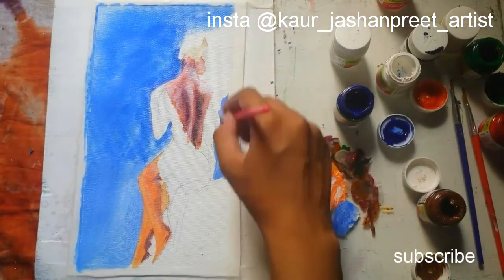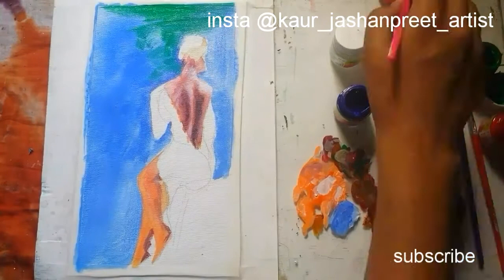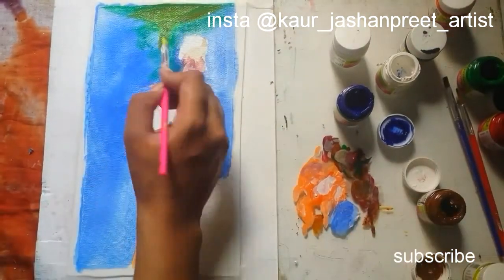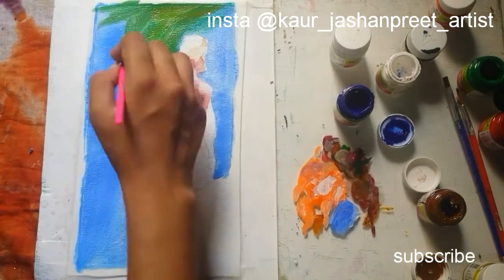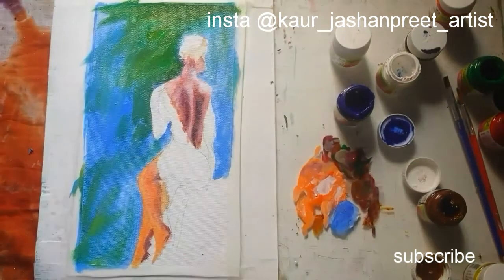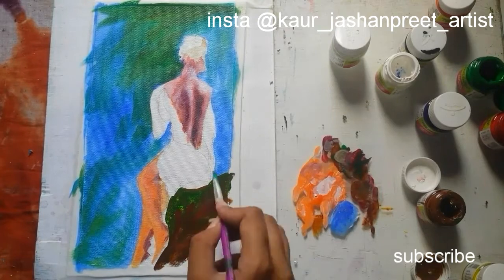I am drawing the background with blue color because I want her in a red colored dress, so it will help me to pop her up. It looks nice drawing the stone on which she is sitting.